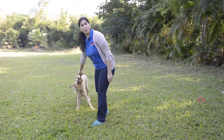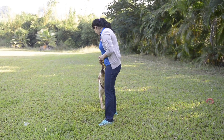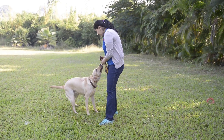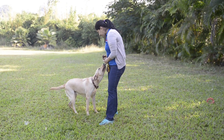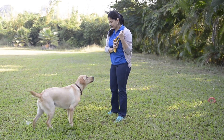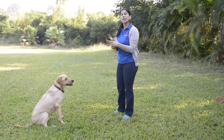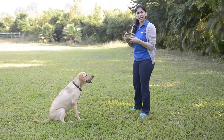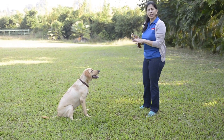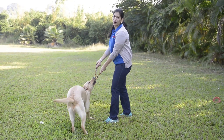Remember, tug can be a great game. Just make sure you have the control. Maya, leave. Good girl. Sit. Good girl. Stay with this level of control. It can be difficult because dogs really get excited. Just hang in there. You don't need choke chains or prong collars. Play tug games carefully, play them well, and it can't go wrong.